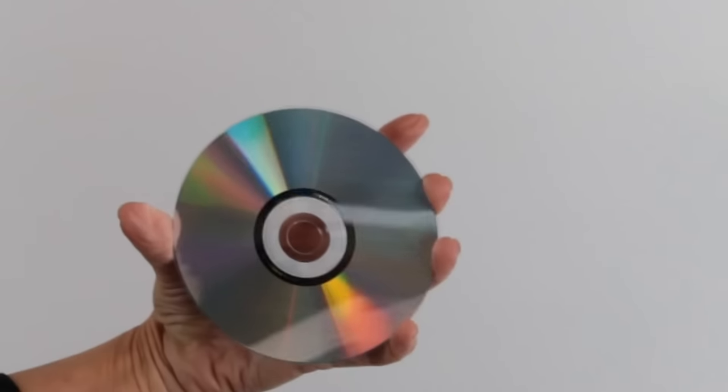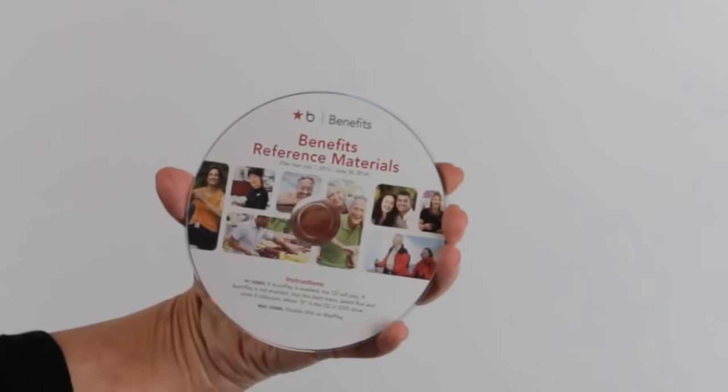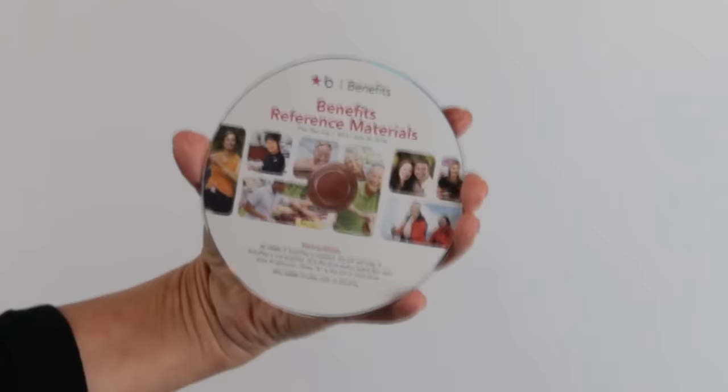The other side of the disc is for your content — that would be music, spoken word, or data for CDs, and video for DVDs. You can also choose to print blank discs and burn your own content on them as needed.